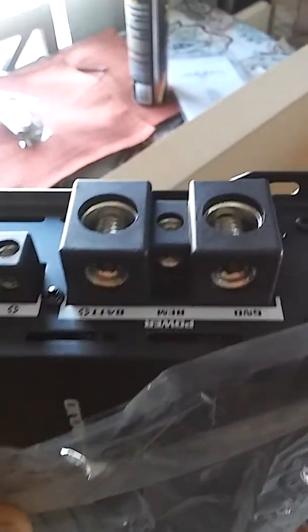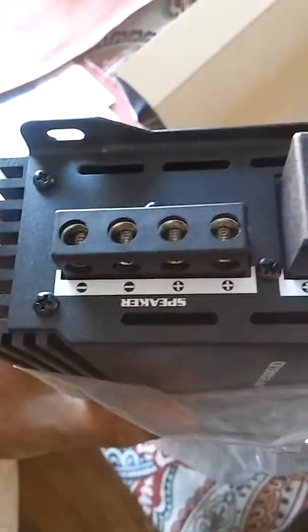We have another box packaged inside, and this is the amp itself. It's heavy, so it looks to be pretty well built. First thing I've noticed — look at them big zero gauge power and ground terminals. Nice size speaker terminals.